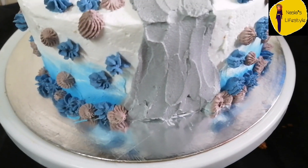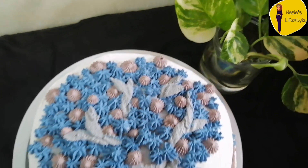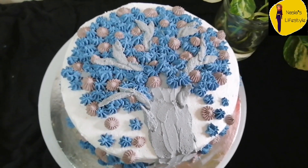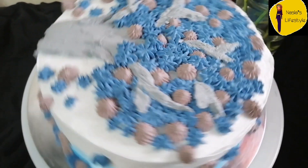We are ready to try the cake and all of them are ready to try the cake.